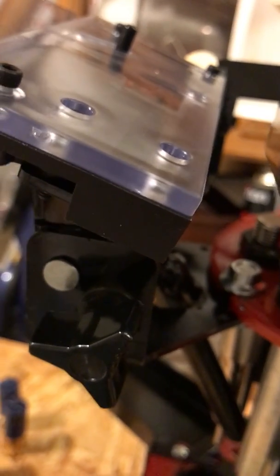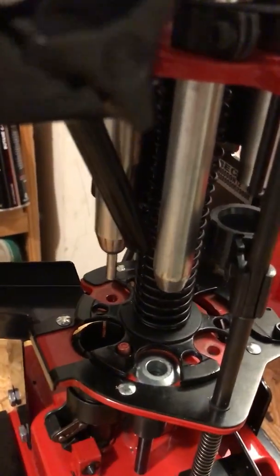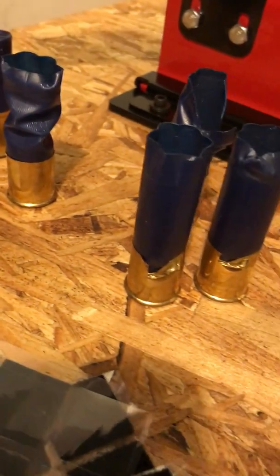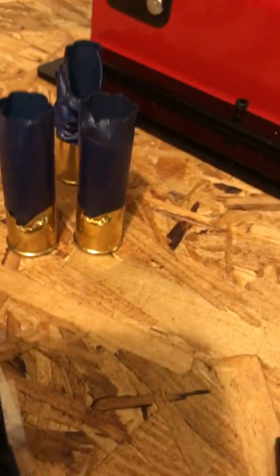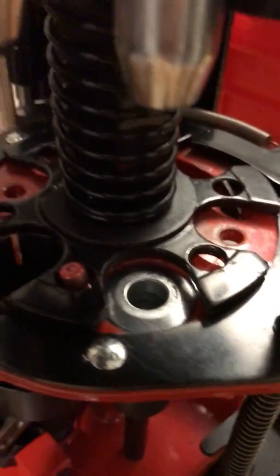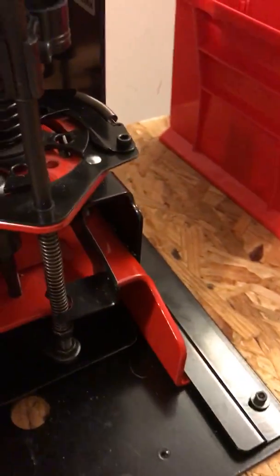Per the instructions, the problem that would happen is the shoot would start getting too close to the edge right about here, and what would happen is it would catch the lip of the shell — if you're not paying attention it would rip it — or it would catch the brass. I happened to be using high brass shells for one of my shotguns I was trying to break in, and it was really frustrating. Eventually I ended up putting the primers in by myself manually.